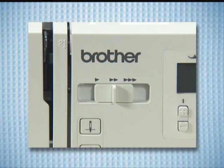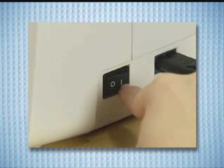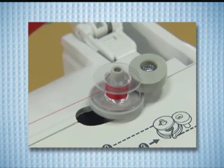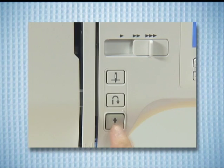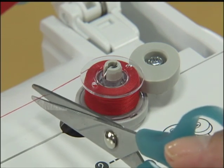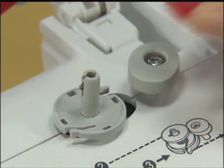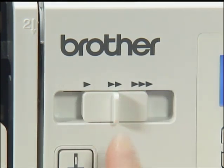Si vous utilisez l'interrupteur marche-arrêt, déplacez la commande de vitesse vers la droite. Mettez sous tension et actionnez l'interrupteur marche-arrêt une fois pour démarrer le bobinage de la canette. Lorsque la canette est pleine, elle commence à tourner plus lentement. Appuyez sur l'interrupteur marche-arrêt pour arrêter la machine. Coupez le fil avec des ciseaux, faites glisser vers la gauche l'axe du bobineur de la canette et retirez la canette. Replacez la commande de vitesse dans sa position initiale.